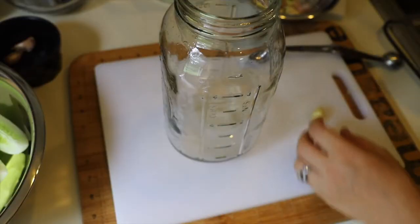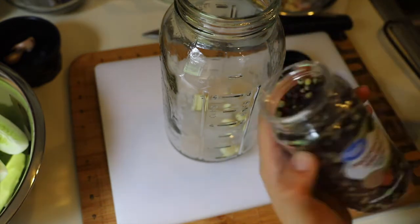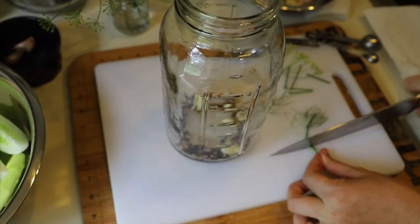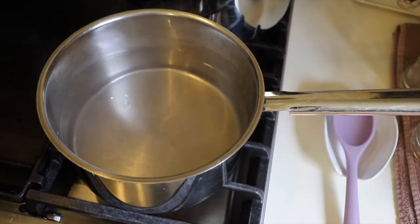We are going to add some things to the jar. I'm going to be adding two cloves of garlic — this is a Chesnock Red variety. I'll just chunk them up a little and drop them in the jar. I have some peppercorns — this is a peppercorn medley — add a bunch of those in the bottom. I grabbed some dill from the garden yesterday. I'm going to be using the whole thing — the flowering parts and the entire stem — cut it up and throw the whole thing in. As soon as you start cutting into it, it's very fragrant. The brine is at a boil — give it a little stir.